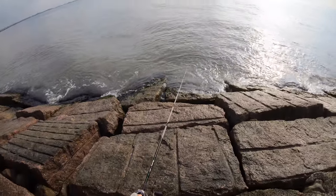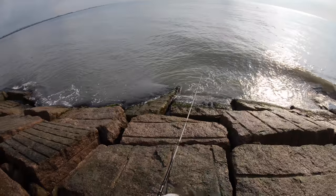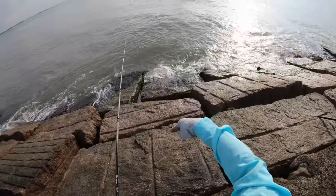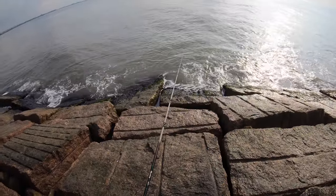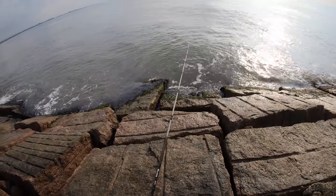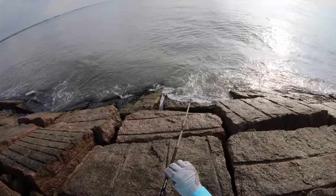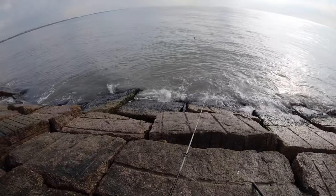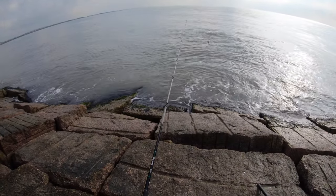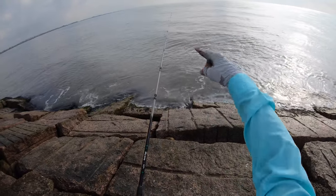Here we go. We're fishing about 12 feet down. You want to make sure that if you're fishing deep, you cast well beyond the rocks because they extend a good 10 to 15 feet beyond the surface of what you see. You fish too close, then your shrimp is going to get down there in them rocks and you're going to lose a rig. There we go — getting bit already. Something small though.